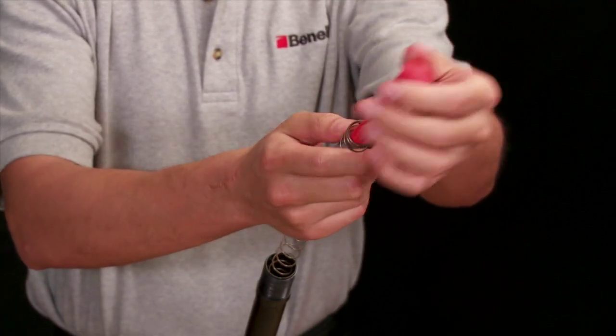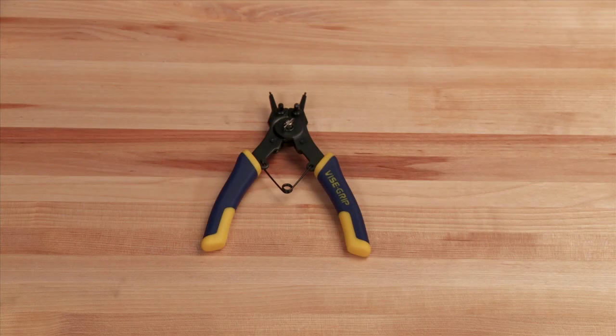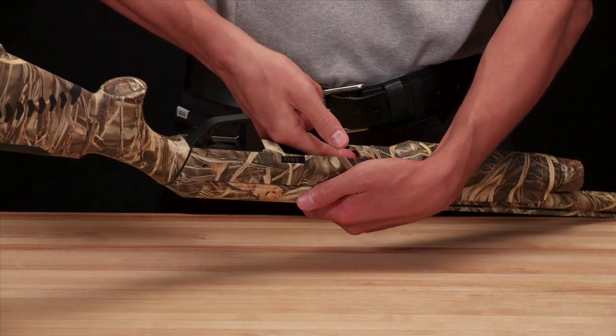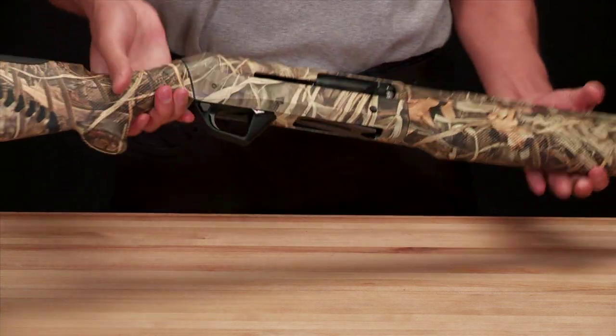Removing the limiter plug is a simple process that can be done with retaining ring pliers, which can be purchased at any hardware store. Before performing work on any firearm, visually and physically check to make sure that your firearm is unloaded.